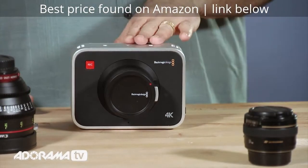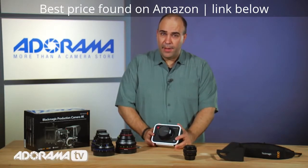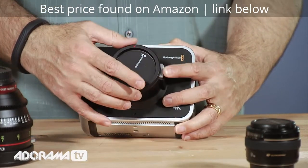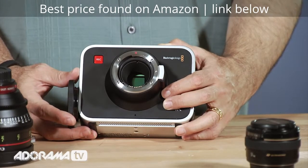As we take a look at all of this, what exactly do you get with the camera? Inside the camera body here is a Super 35 sensor. We're in a controlled environment here so it's safe to expose the sensor, and this is a really large sensor.